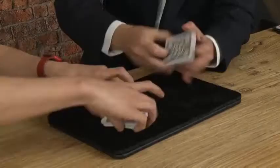Hi folks, I'm Paul Gordon and welcome to my Murphy's at the table experience. We're going to learn a lot of routines, including my lightweight. So we've got two piles of cards here.